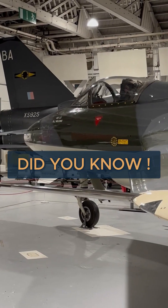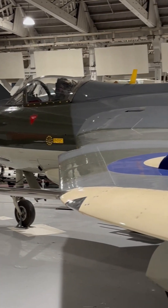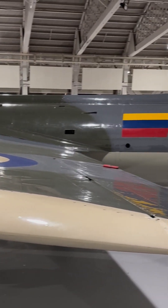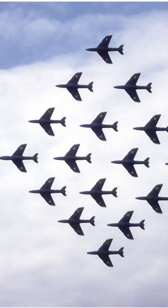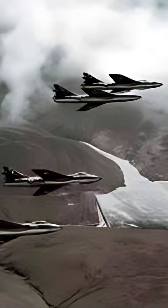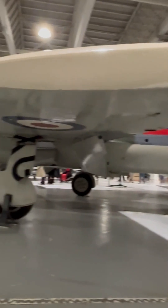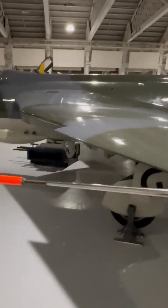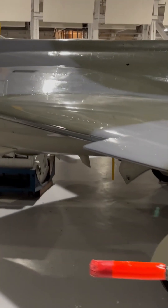The Hawker Hunter is a transonic British jet-powered fighter aircraft that was developed by Hawker Aircraft for the Royal Air Force during the late 1940s and early 1950s. It was designed to take advantage of the newly developed Rolls-Royce Avon turbojet engine and the swept wing, and was the first jet-powered aircraft produced by Hawker to be procured by the RAF.